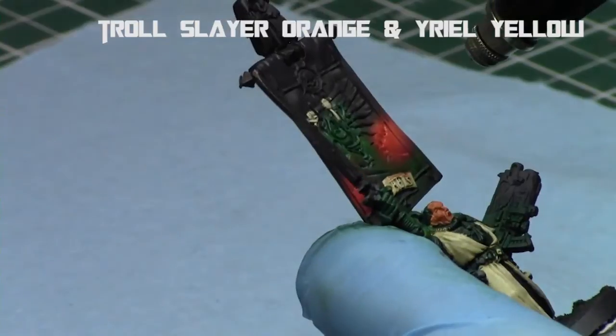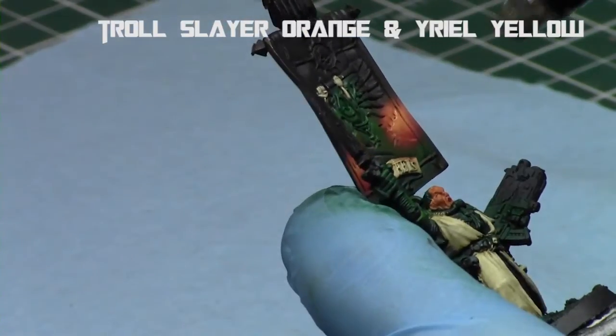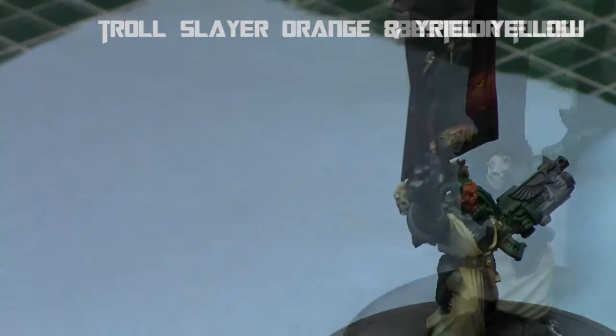And then a one-to-one mix of Troll Slayer Orange and Iyanden Yellow, producing a very bright orange at the very top. Now we've got a nice gradient on the flames.